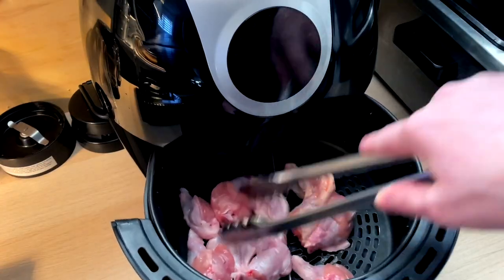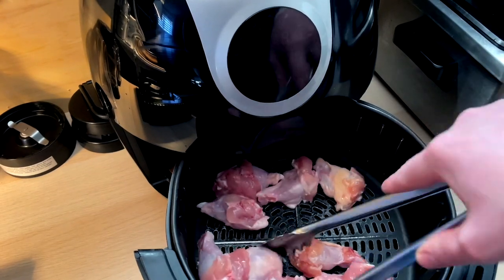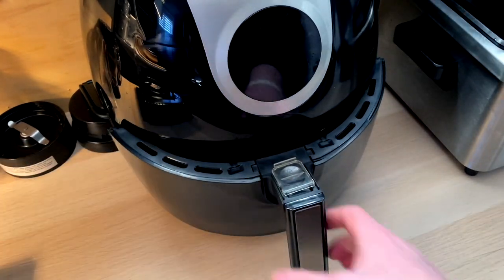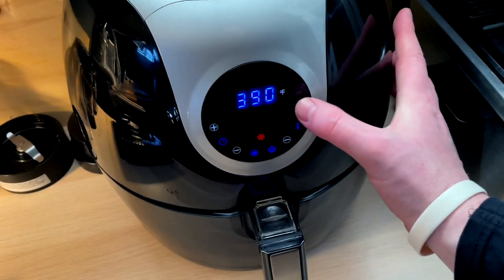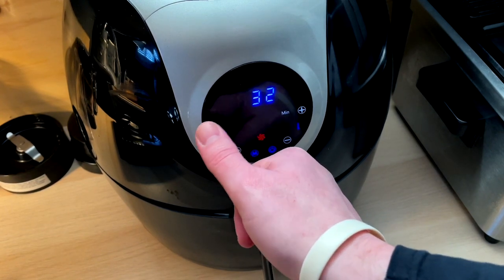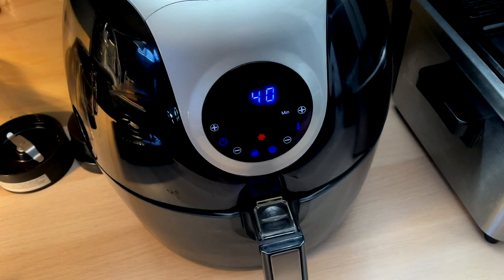Pop these bad boys in. Find equilibrium, even spread, give them room to breathe — don't crowd each other. Crank it to full and then we go up to 40 minutes. We're going to do a turnover at about 20, and then another 20 on the back end. And that's it — set it and forget it, basically.